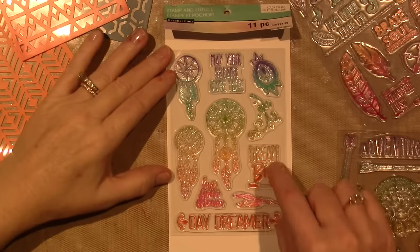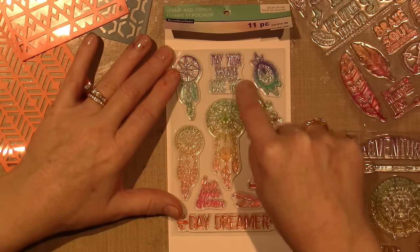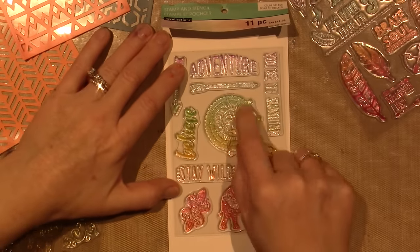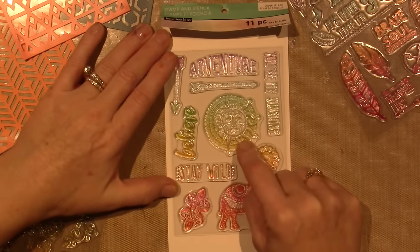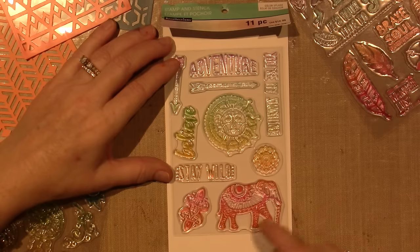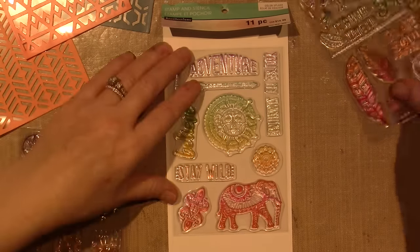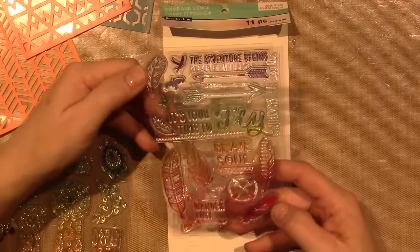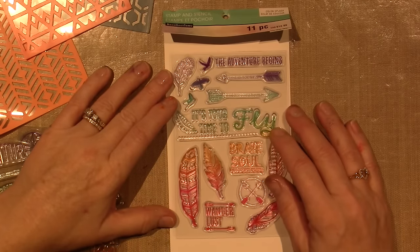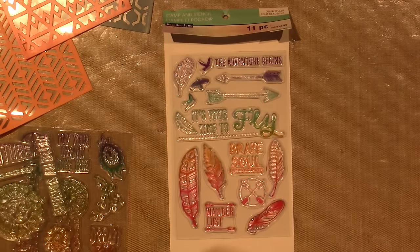Flourish, Dream Big, some feathers, Daydreamer, Live Your Dream, May Your Dreams Come True — because it's dreamcatchers, right? So there's that one. Then this one — I love this sun, I can't wait to see how that stamps out. This is more about Believe and Adventure. You're my sunshine. There's a sun. This Paisley and that Paisley I could use on a project. And this one — does this have a Paisley too? So, mostly feathers and arrows. It says, 'It's your time to fly.' There's birds. The adventure begins. Wanderlust. It's a very free, kind of hippie vibe.